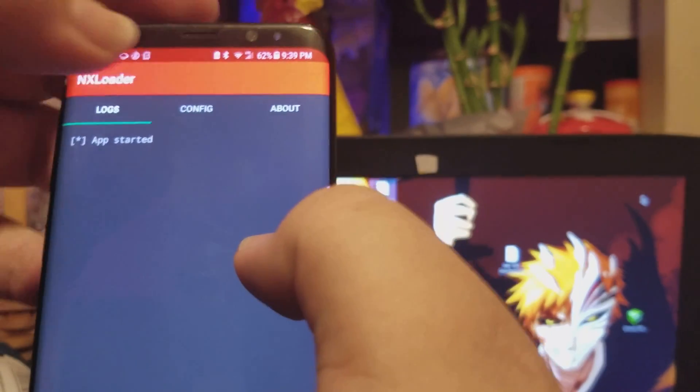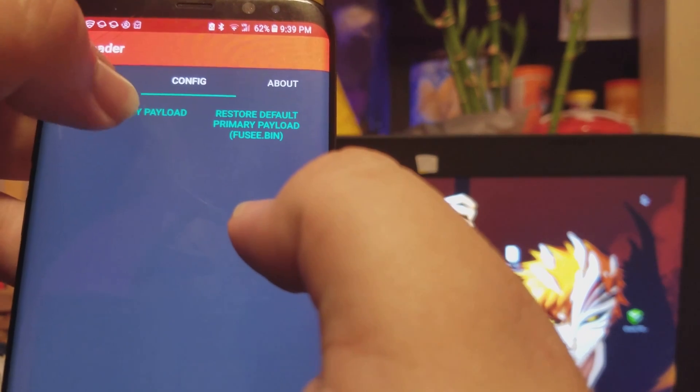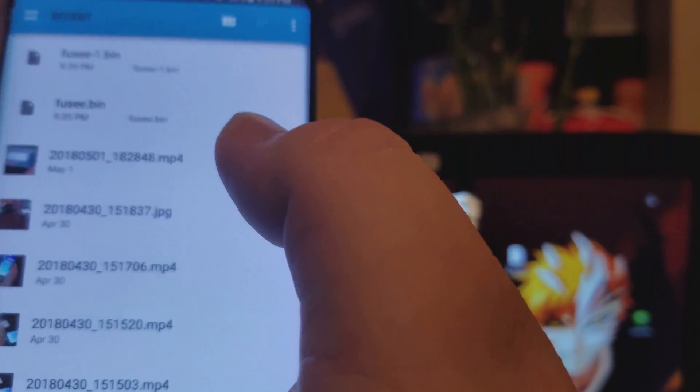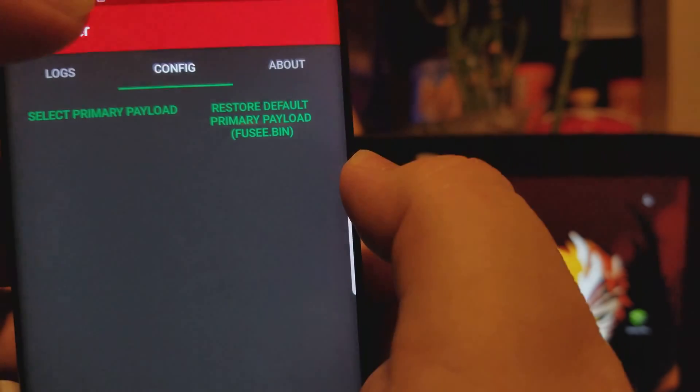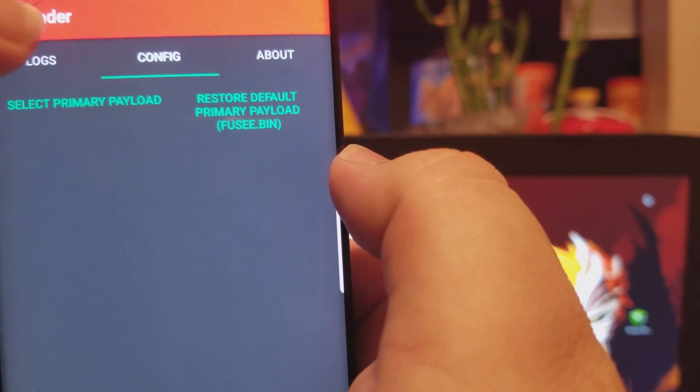Click it, click the config, and select your payload right here. I actually downloaded it twice so you can see it now pop up in here.